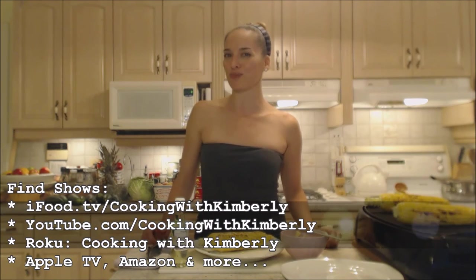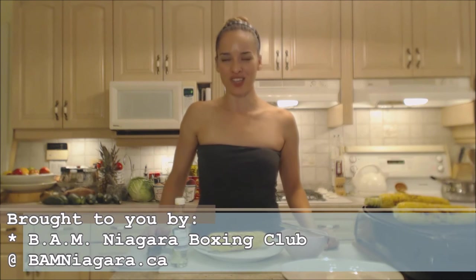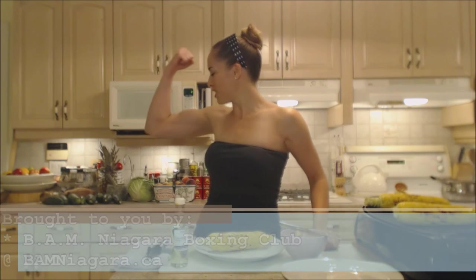Like the fan page at facebook.com/cookingwithkimberly. My shows are on ifood.tv/cookingwithkimberly and youtube.com/cookingwithkimberly. My site is cookingwithkimberly.com. This show is brought to you by BAM Niagara Boxing Club. Make sure you register for classes at bamniagara.ca. That's it, that's all. Be a champion in your kitchen and eat deliciously. Bye.